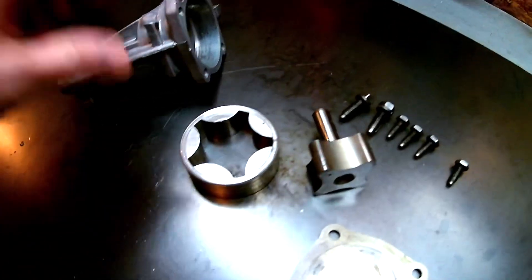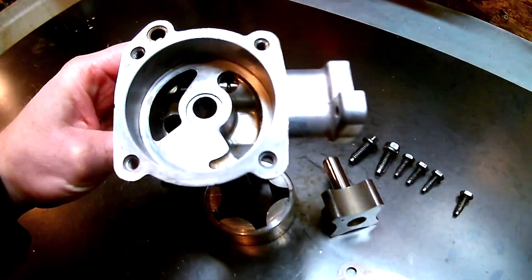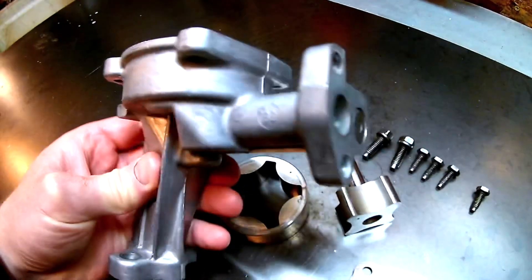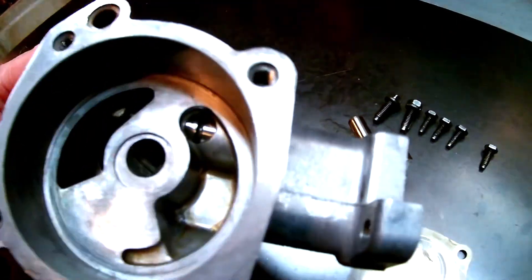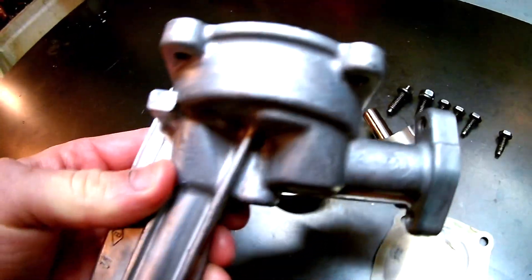While the degreaser is effective at taking your skin off, it's also effective at attacking aluminum. So you're going to want to limit time of exposure with any of these current degreasers.